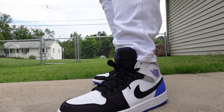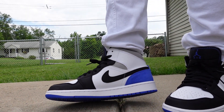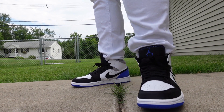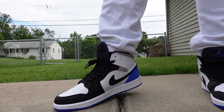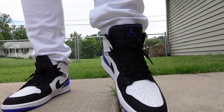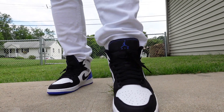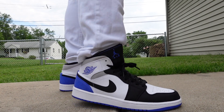I might try to pick those up as well if they ever restock, because to me it's basically a pack — I can wear the left shoe with the Hyper Royal and the right shoe with the red, throw on some KU gear, and I'm at the game — well, on my couch, because we can't go to basketball games right now. That's all I have for you today. If you liked this video and want to see more, please smash that subscribe button. Thank you all so much for the support, and until next time — stay fresh!